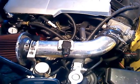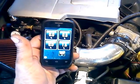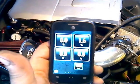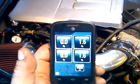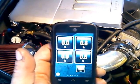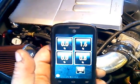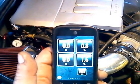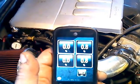Here are the fuel trims at idle. You can see the idle RPM at the bottom right, the long-term fuel trim on bank one and bank two on the left, and the short-term fuel trims on both banks on the right.